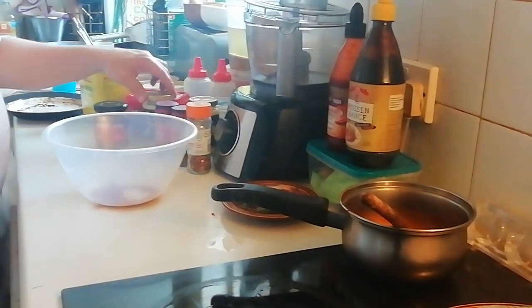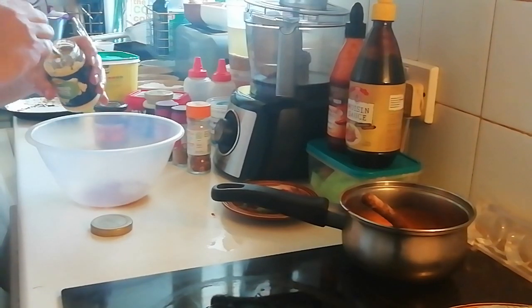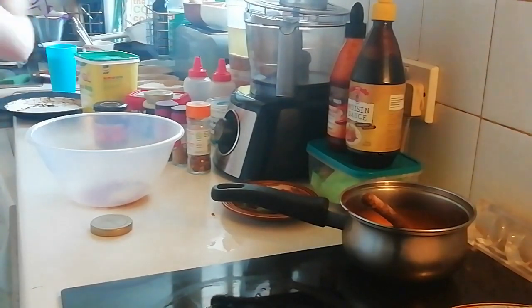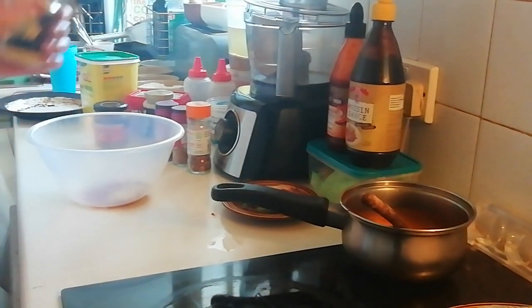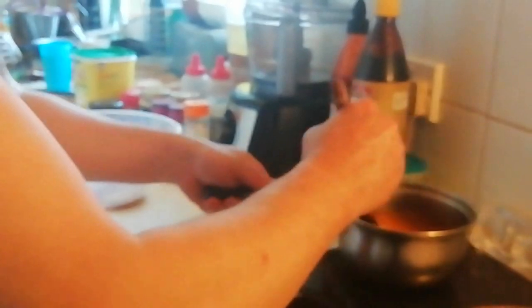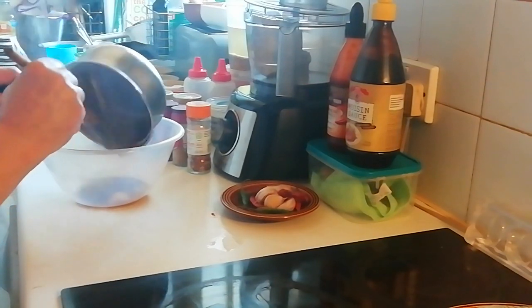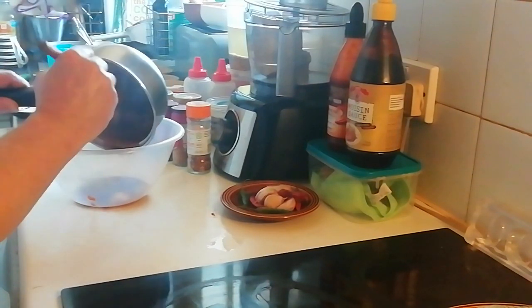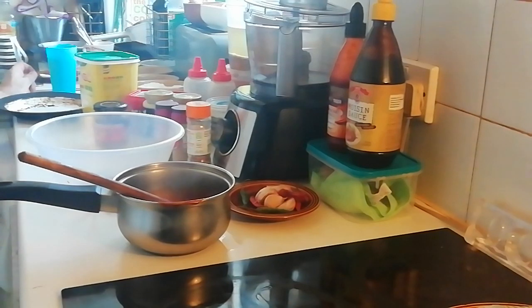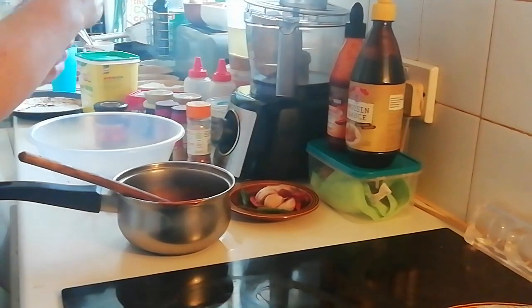I'll put in some garlic paste and I'm going to put in some ginger paste as well. There we go. And I'm going to pour this into the dish and put a little bit of sesame seed oil - I haven't got a lot of this left so just a tiny drizzle.